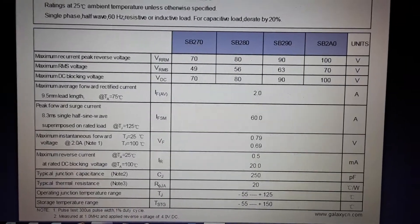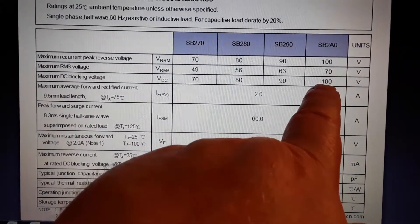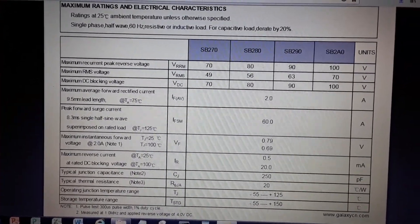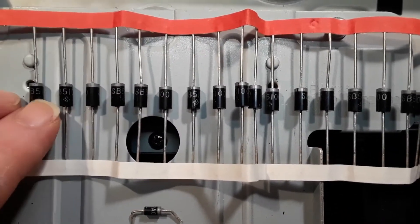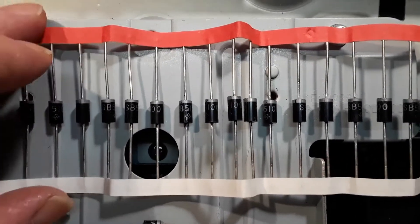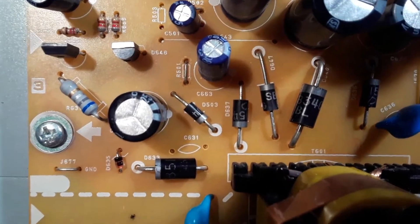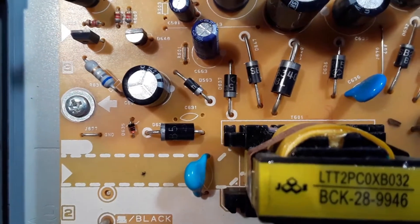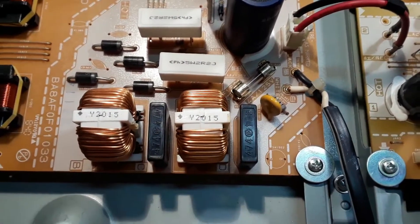It is in fact a barrier diode, and it looks like it's rated at about 100 volts and two amps — the SP2A, 100 volts and two amps. I think I have an equivalent to that I can install and try. In amongst my parts I found some barrier diodes — these are SB5100, and they're higher rated but they should work fine. I've replaced D633 with the SB5100.